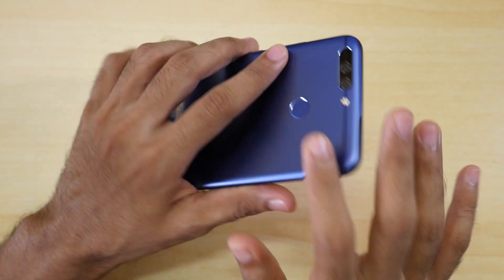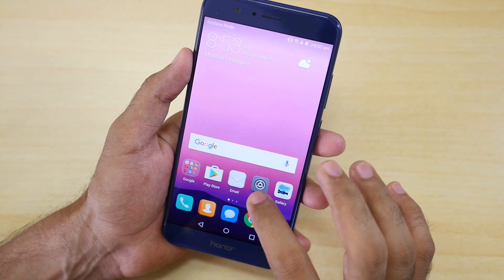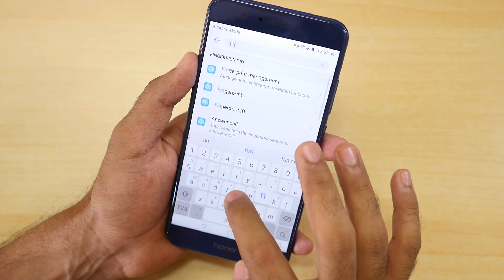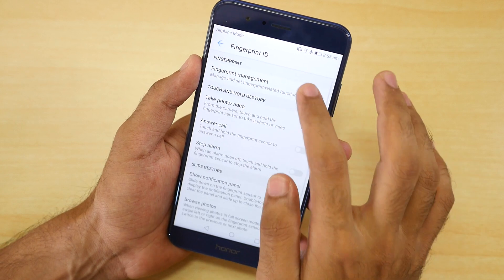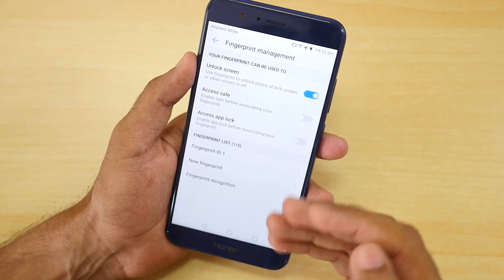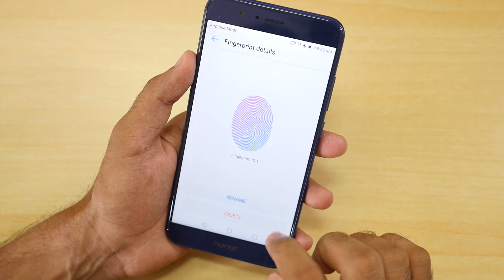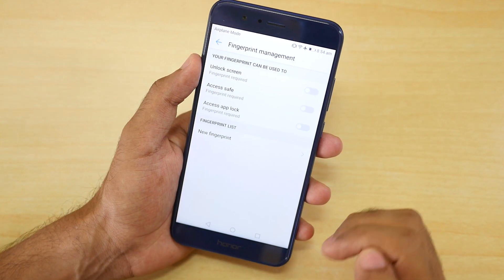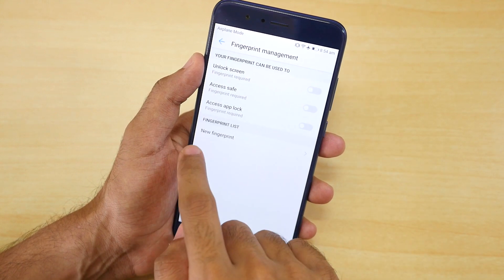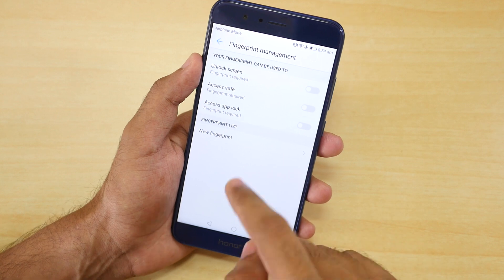If you have added any fingerprints on the Honor 8 Pro with EMUI, I recommend going into Settings and searching for fingerprint. Go to Fingerprint Management and input 1234 or whatever password you have. Select the fingerprint ID and delete it. You have to make sure that you delete all the fingerprint IDs.